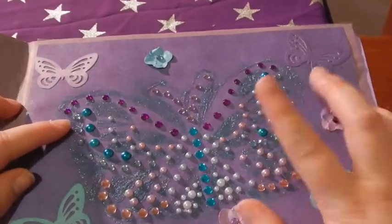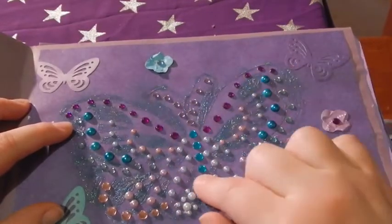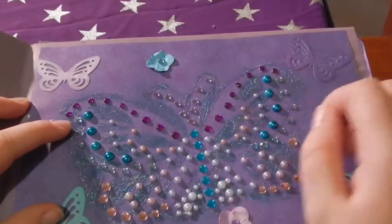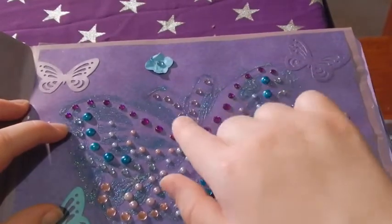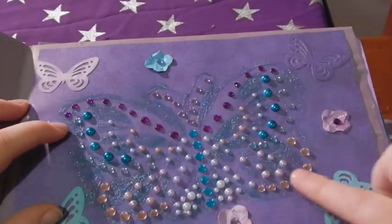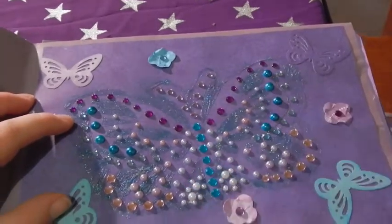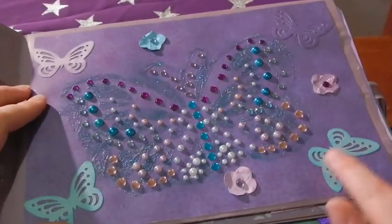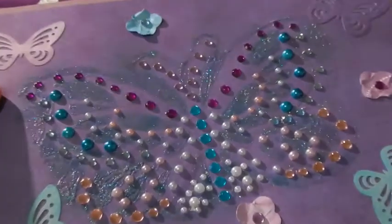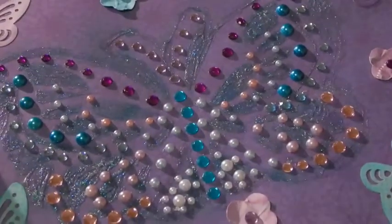I made this by using a stencil - I inked it, and then I put Kindy Glitz over with an ink blending tool, and then I filled in the middle bits with rhinestones and pearls. So this is just a decorative page. I've got some punched butterflies and little flowers. It's turned out really nice.